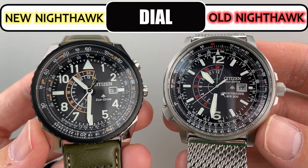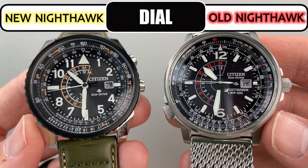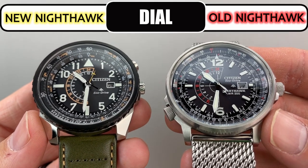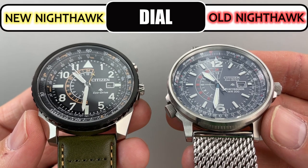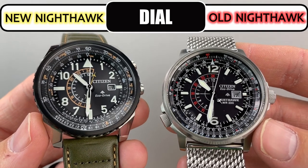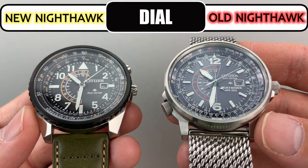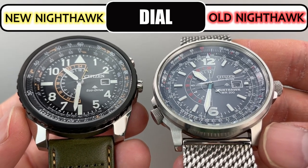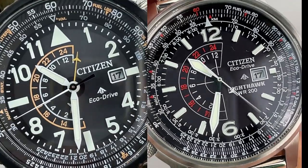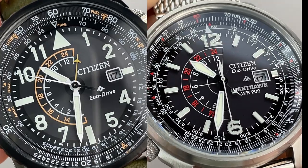For the dials there are some similarities but there are actually more differences than you might realize at first glance. Both have bi-directional inner rotating bezels and both have dual time hands shaped like airplanes, but this is where the similarities end. The color schemes are different — the old utilizes red and the new yellow. The inner rotating bezel of the old is like a sloped chapter ring, whereas the new features a fixed sloped chapter ring with a flat rotating bezel on top of it.